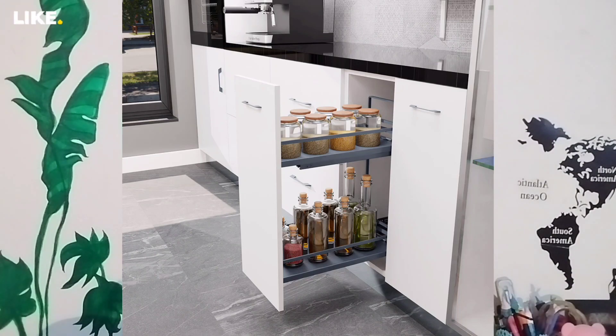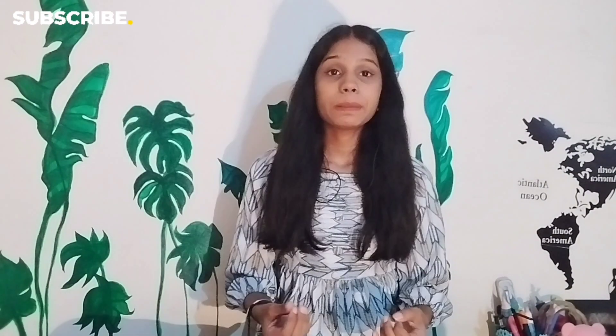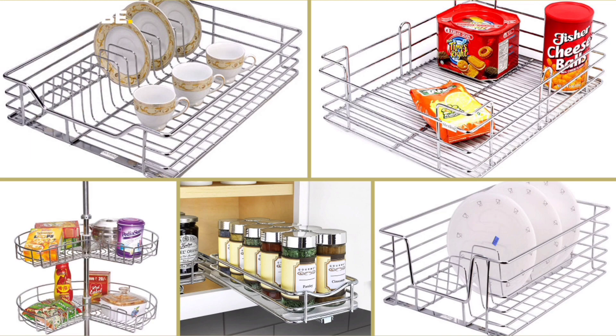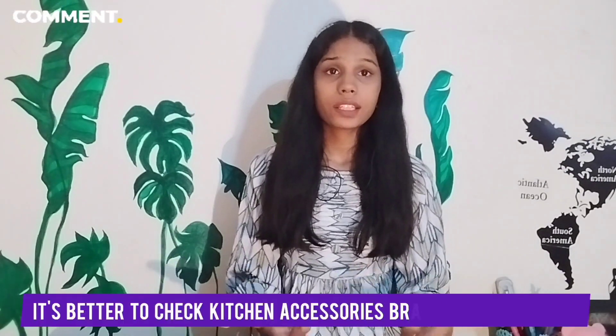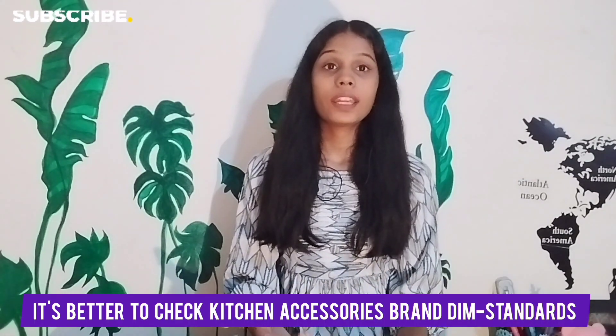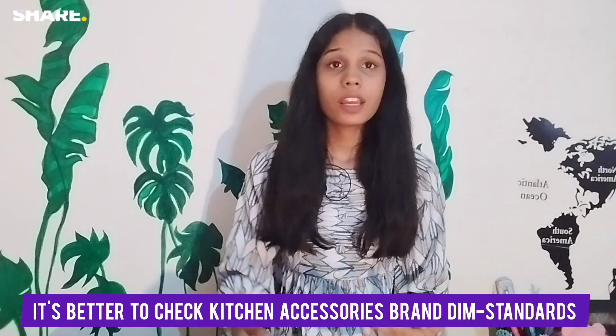For containing containers you can put a pull-out section. When you put a pull-out for the steel and bottle pull-out, keep in mind that in the market there are standard dimensions of kitchen accessories. Once you check which brand you are going to take — as dimensions sometimes vary brand to brand — if you don't design accordingly, you have to customize it and pay extra cost.